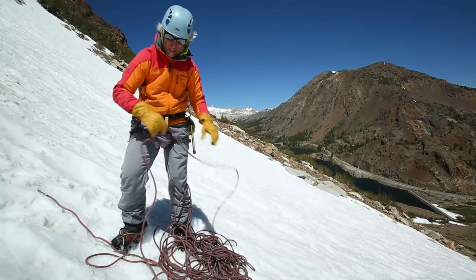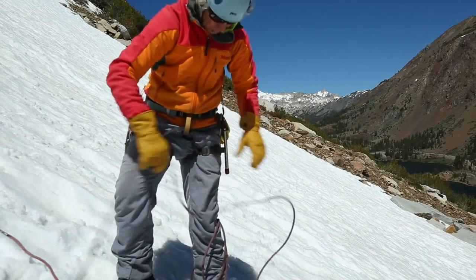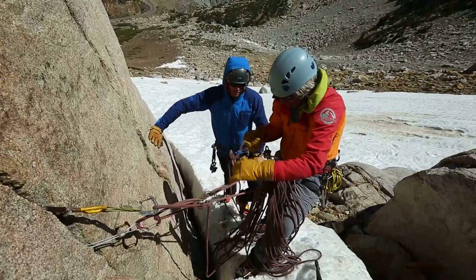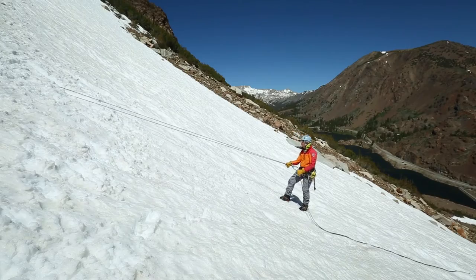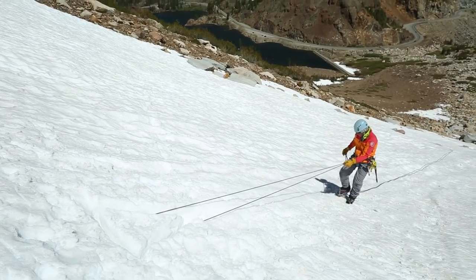It's best to use a third-hand backup anytime you're rappelling, but especially when you're dealing with lots of equipment clipped to you and icy ropes. Remember you're also rappelling with gloves. I also prefer to extend my rappel setup in alpine terrain, since it keeps the device away from layers and allows both hands to be on the brake strand.